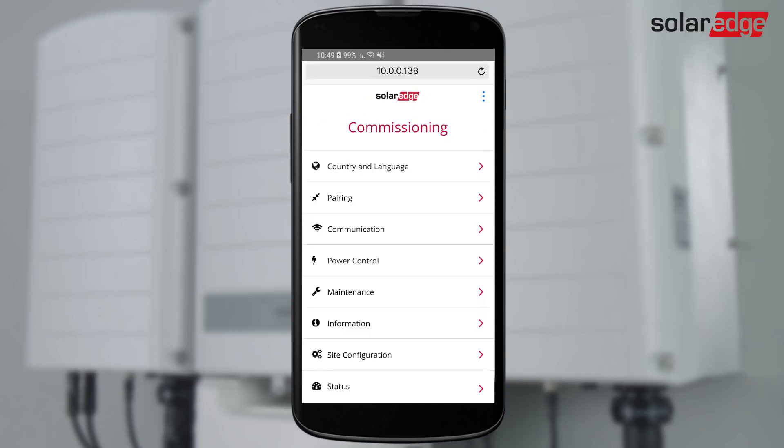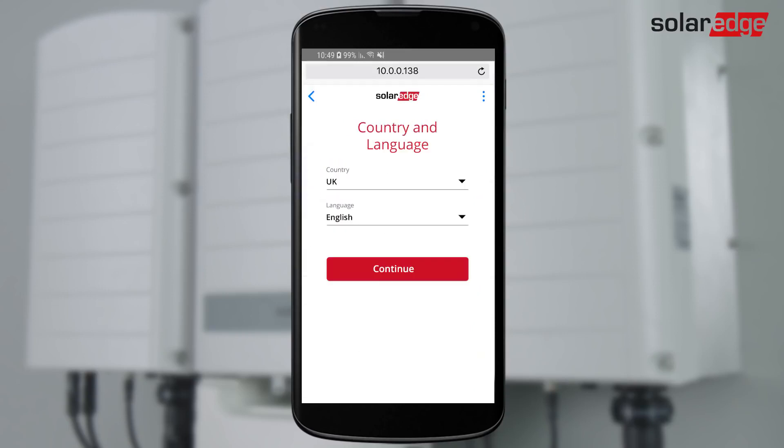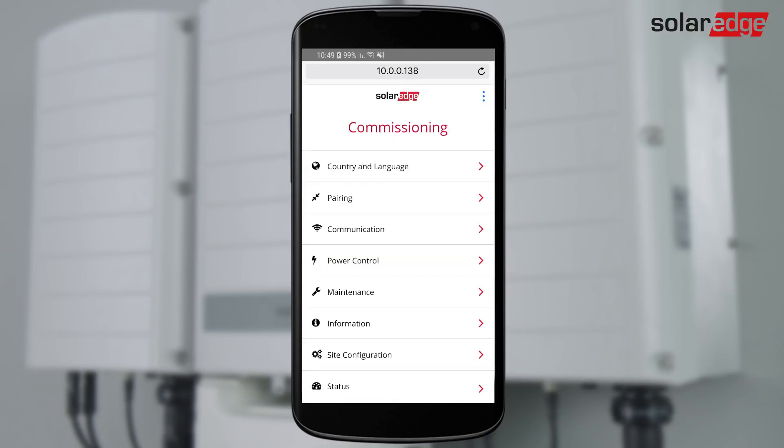From the Inverter Commissioning menu, select Country and Language settings and follow the instructions on the screen. Next, we pair the power optimizers to the inverter. The optimizers will not start producing power until they are paired. Pairing must be done when the modules are exposed to sunlight.